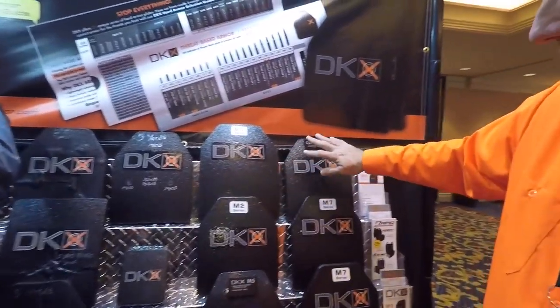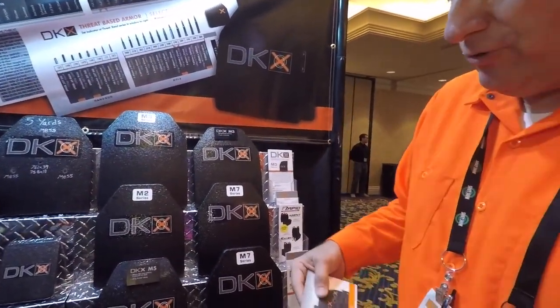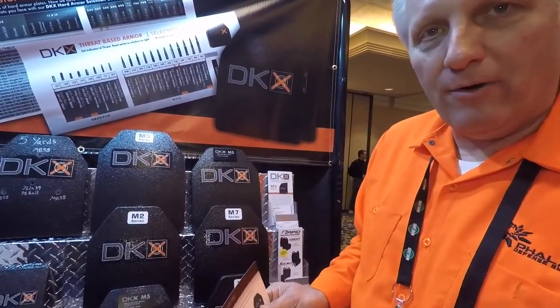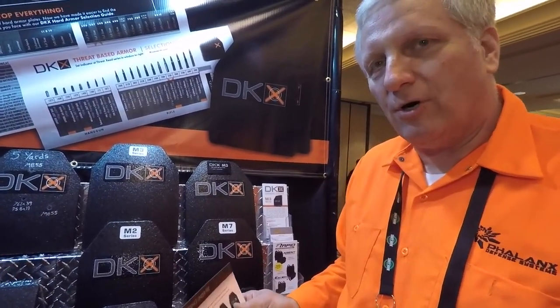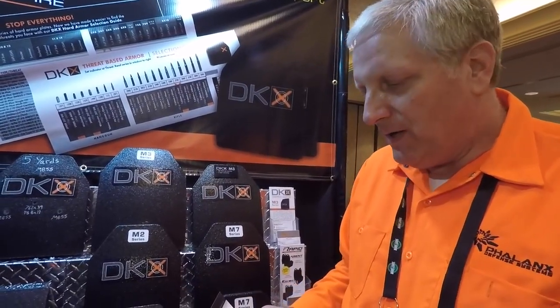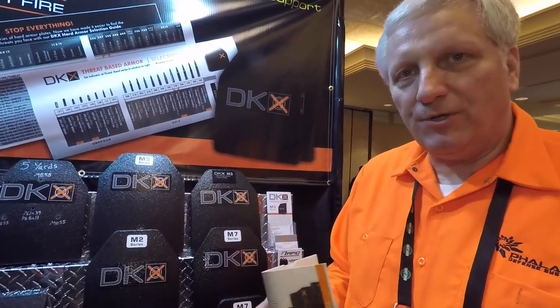I see the M7 starting to take over based upon the threat. These slide rules — the selection guides — are a quick and easy way to learn about armor. If you're in a position to influence or make the decision on armor for your agency or group, you can go to our website and request one and we'll send one out to you.